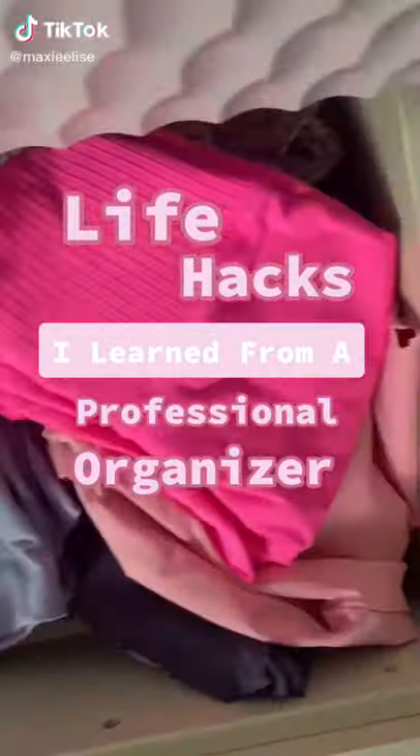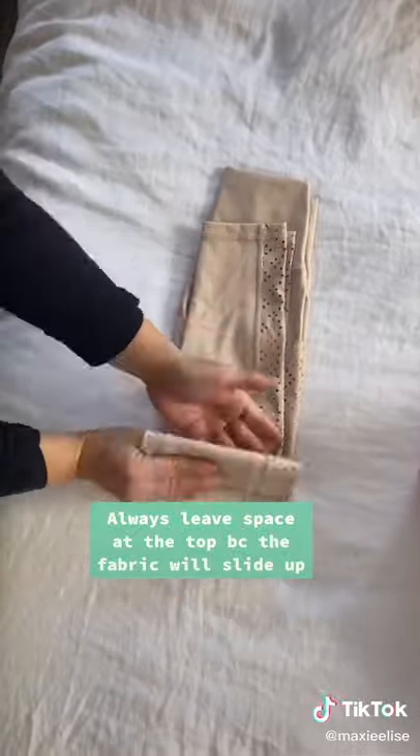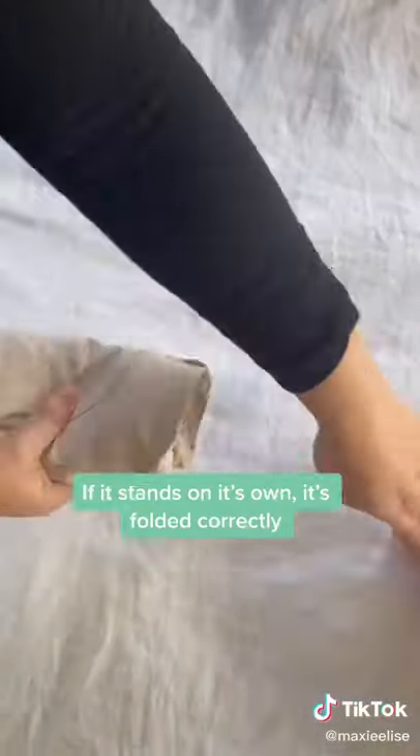Life Hacks I Learned from a Pro Organizer, Part 1. First, there is a right way to fold leggings. Make sure you tuck the bottom in and leave a gap at the top. Fold into thirds or fourths — if it stands on its own, it's folded right.